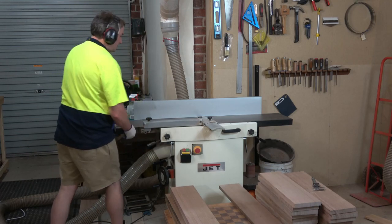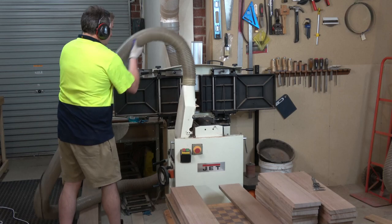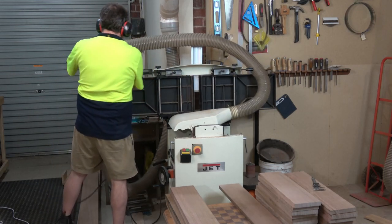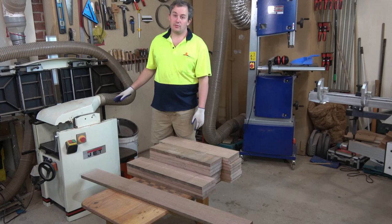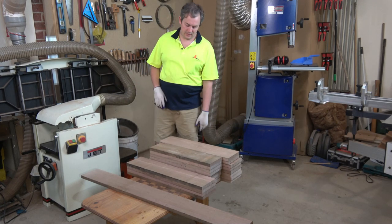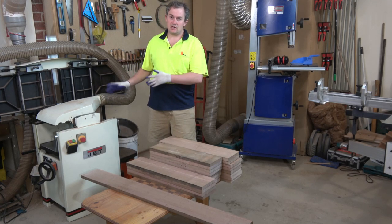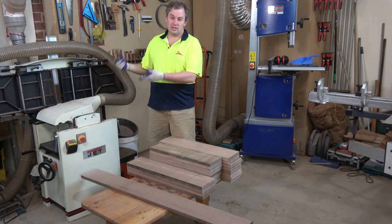When I was designing this baby cot, I made sure that all of my Tazzy Oak thin panels were all going to be 20mm thick. So now it doesn't matter what this panel is or that panel is — I can send them through the thicknesser finishing at 20mm and they're all going to be good.